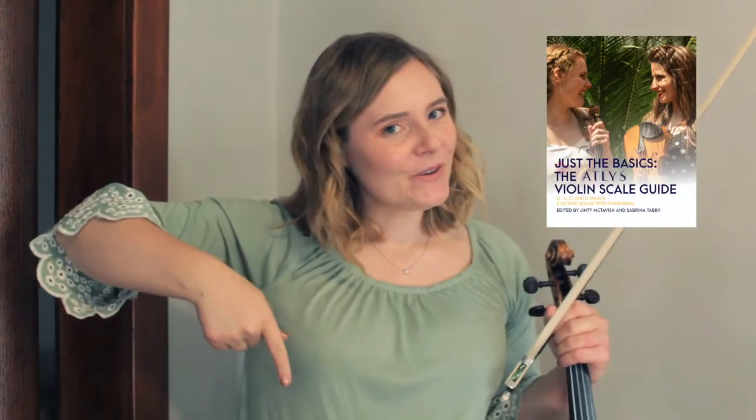And those are my tips for practicing your scales. You can do it! Don't forget to grab your free scale guide below and hit those like, notification, and subscribe buttons. I will see you next time on Atlas Tutorials. Bye!